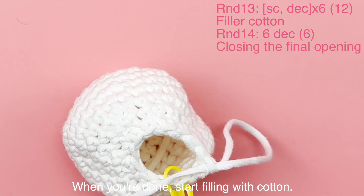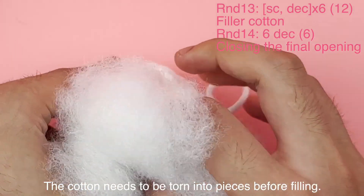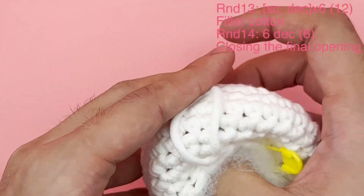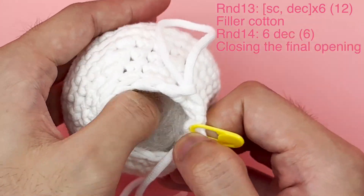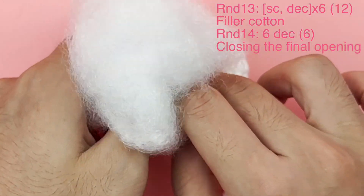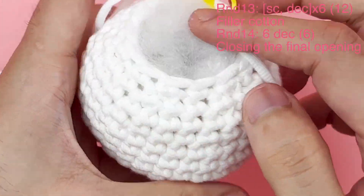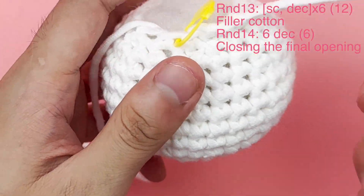When you're done, start filling with cotton. The cotton needs to be torn into pieces before filling.